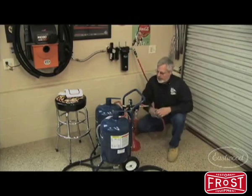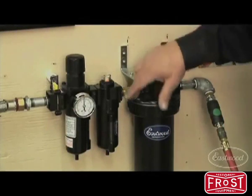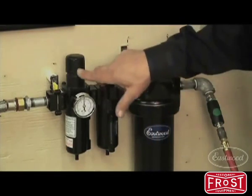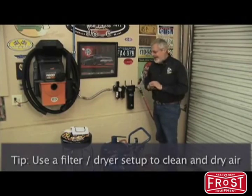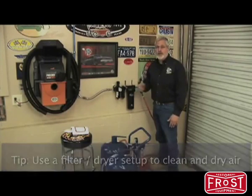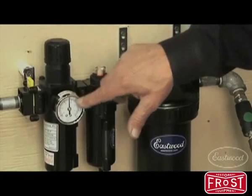Where I've got my airline hooked up is a four-stage dryer from Eastwood. You know, you spend a lot of time prepping a car for paint, prepping a chassis, getting everything right — and if you start shooting and you get debris, oil, or moisture particles out of your compressor, you ruin a paint job. Invest in a good dryer.